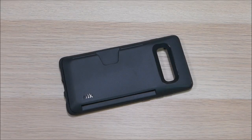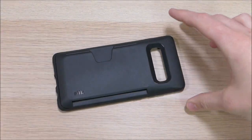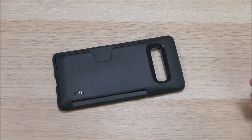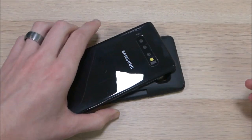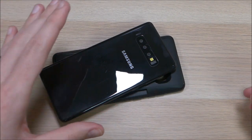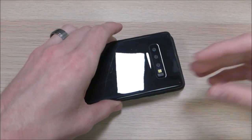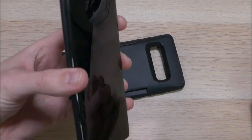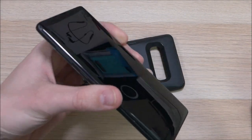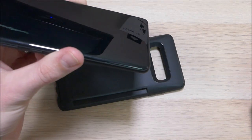Hey guys, it's Ray here from Rwik012 and EpicDroid.com, and we are here today to look at the Silk Wallet Slayer for the Samsung Galaxy S10+. I have not yet been able to get my hands on the S10+, but what I do have here is a dummy device — a device provided to case manufacturers so they can have cases ready when the phone starts to ship. This is an S10+, except it doesn't power on, so we'll be using it in our review today.